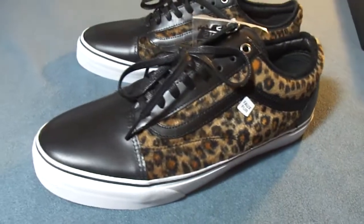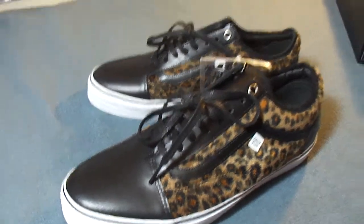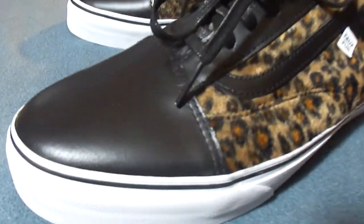Like I said, the only two pairs I wanted in this pack were these AVE Old Skulls and these Jason Dill Authentics. Pass on the Skate Lows — the Skate Lows were made entirely with this glossy leather. Wasn't really feeling it.